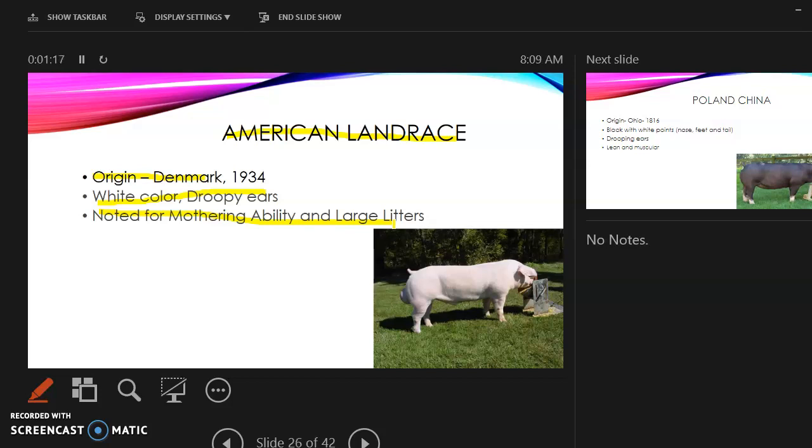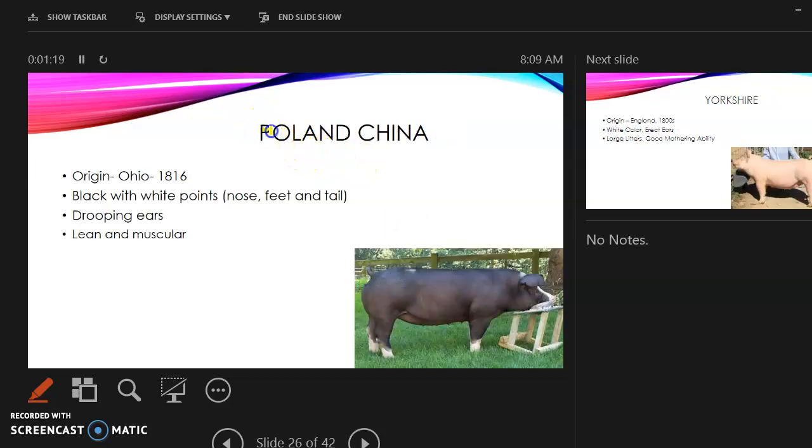The Poland China: its origin is Ohio. It is black with white points on the nose, feet, and tail — sometimes the tail has a white point on it. They have droopy ears and are lean and muscular.